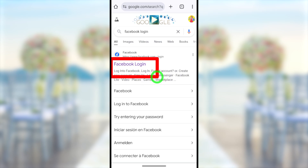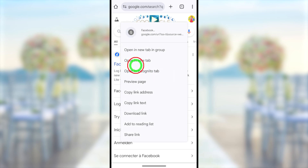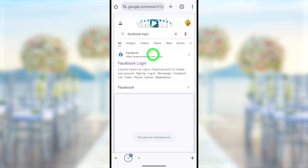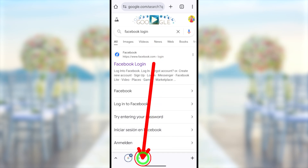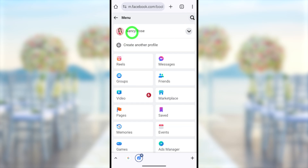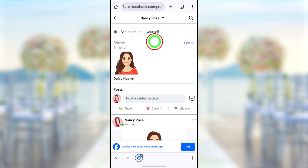Here, you have to open your account within this browser. Take a long press, then in the pop-up window select 'Open in new tab in group'. Then you can see a new tab will open in the background. Now you have to tap that one, then log into your Facebook account like this. Now you have to go to your profile — just tap the profile icon or you can tap the hamburger menu. Then you can go to your profile like this.